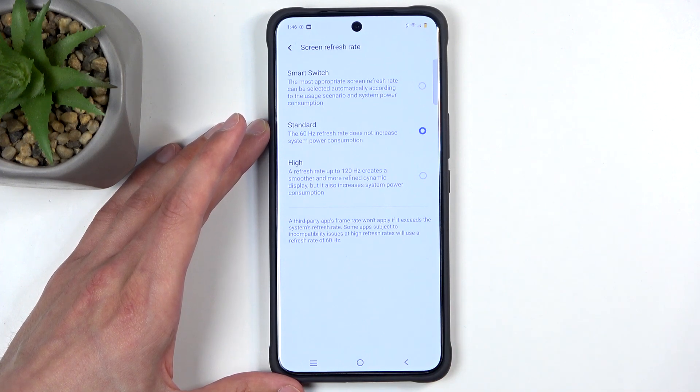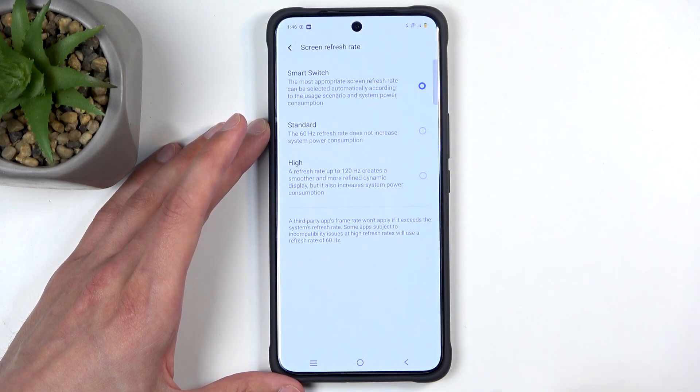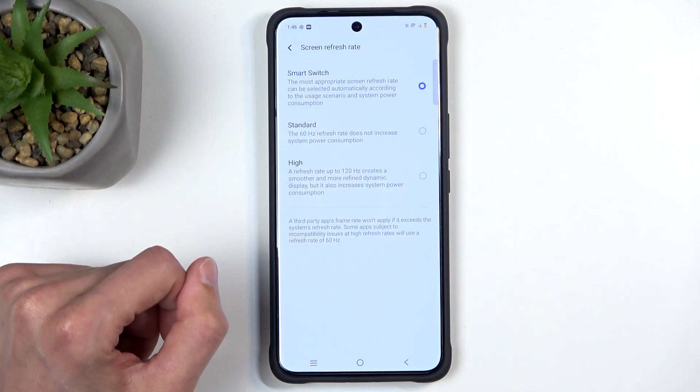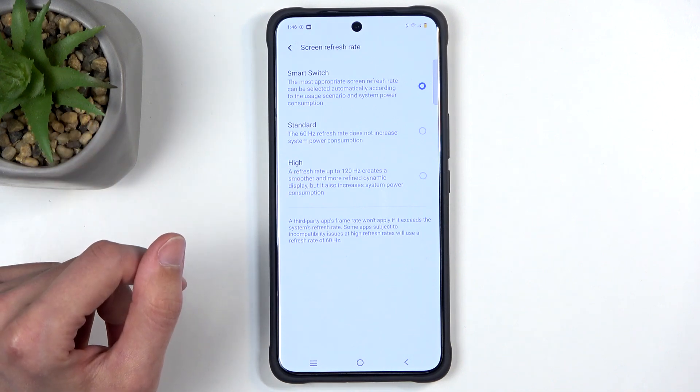The LTPO display means the device can drop the refresh rate below 60 frames. Basically, it cranks up to 120 when you start scrolling, but the moment you stop it drops below 60 to preserve battery life. Standard only runs it at 60, and High permanently runs it at 120.